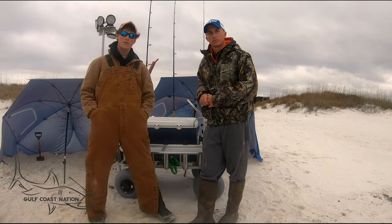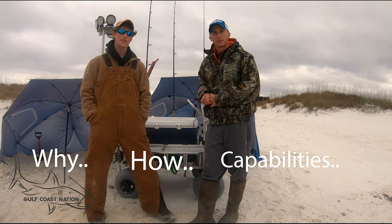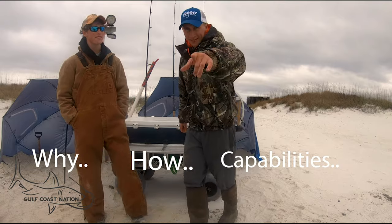What's going on Gulf Coast Nation? This week we're going over our beach cart — why we use it, how we use it, and the capabilities it has. Come on, let's go!